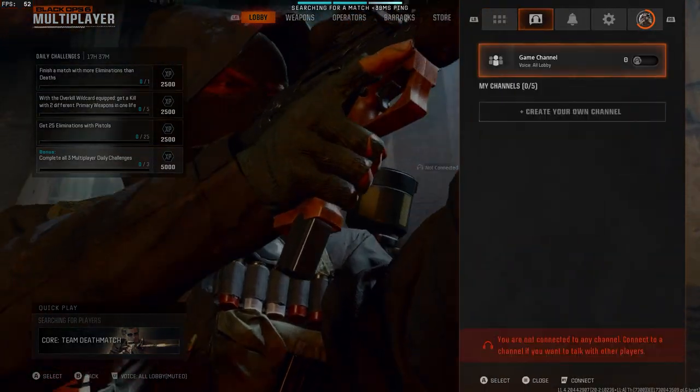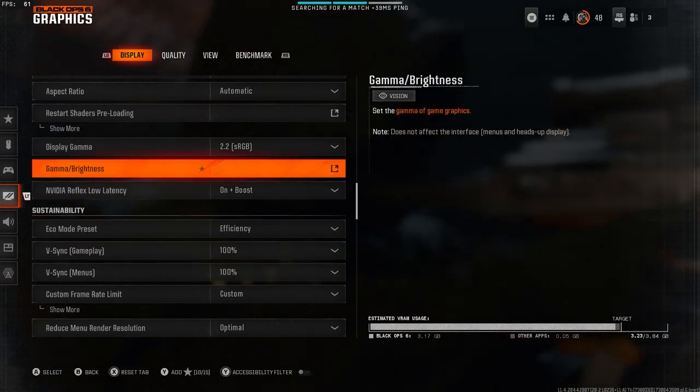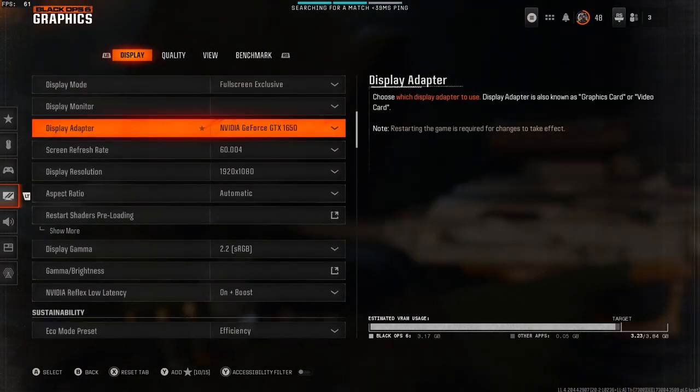What is going on guys? Fatal Reaper here, bringing you a video that a lot of you requested in the comments. This is the HP Pavilion game test of Black Ops 6.